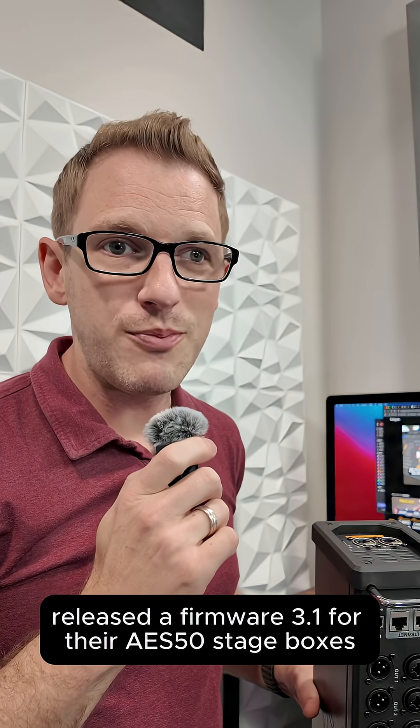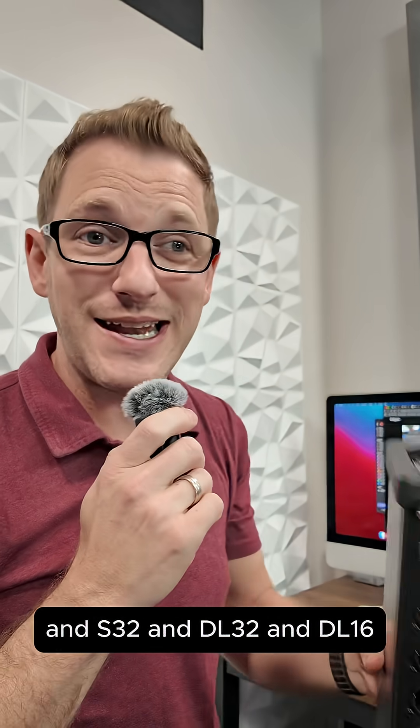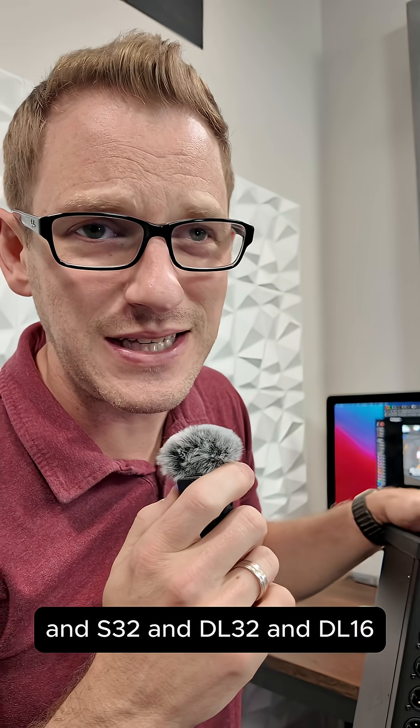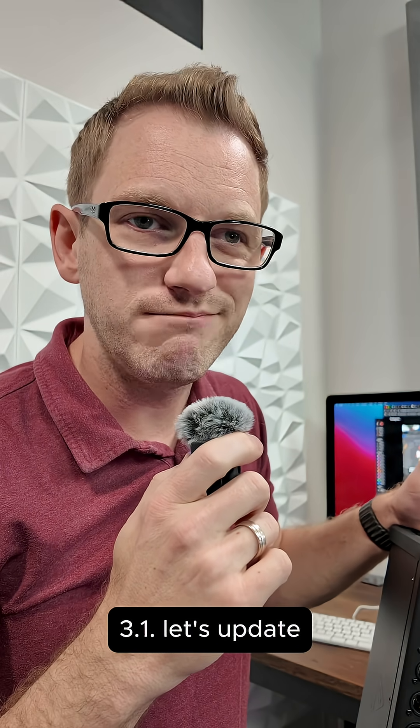Did you know that Behringer released firmware 3.1 for their AES 50 stage boxes like the SD8, SD16, S32, DL32, and DL16? Basically every stage box that's AES 50 now has firmware 3.1. Let's update.